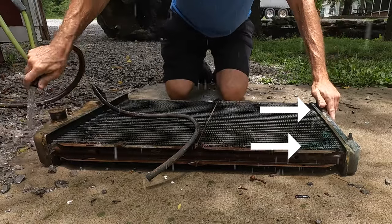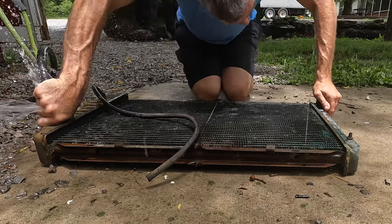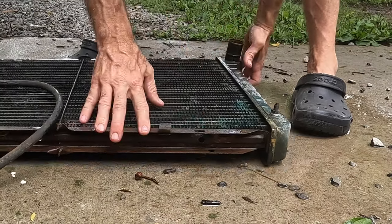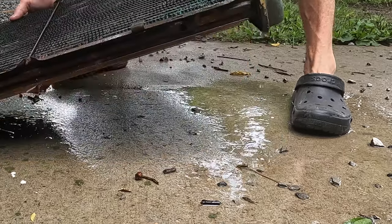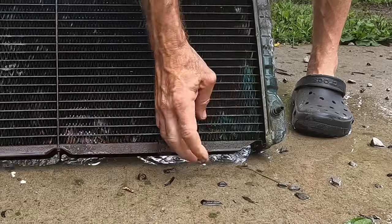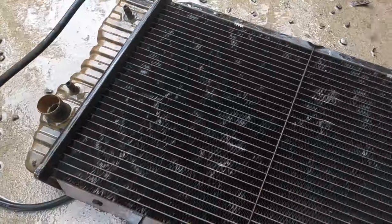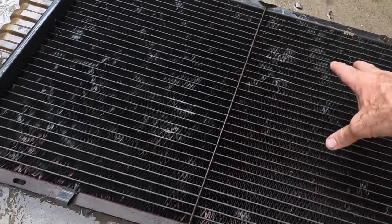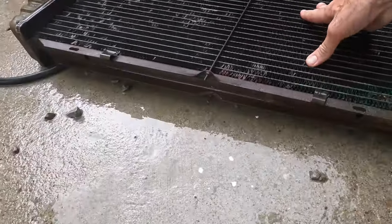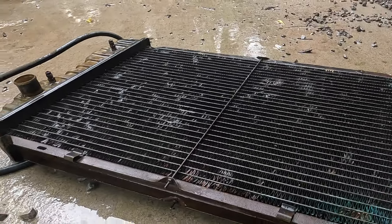I wonder where that was coming from - oh, it's coming from the other side. Look at these fans - they're already so weak I can just bend them in with my finger. This appears to be a copper radiator. I think we can fix this with a little bit of flux and solder and heat. I have never done that before on a copper radiator, so we'll give that a try.